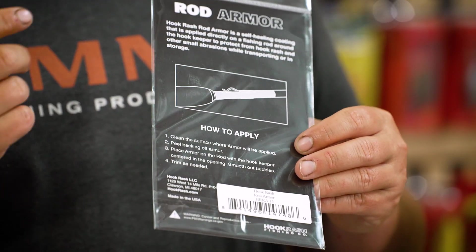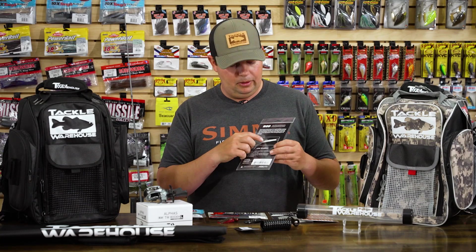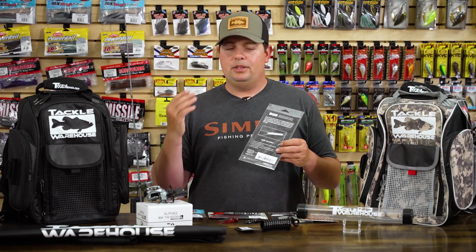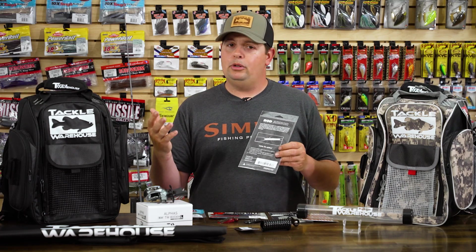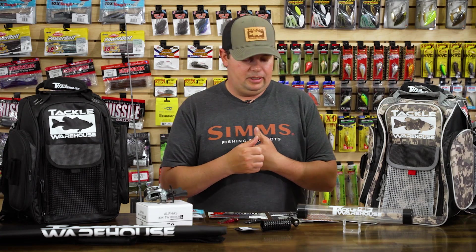The Rod Armor pieces are an awesome addition to put onto those rods. You trim it down to fit any size rod and it has a little spot to fit around that keeper and just protect that section of your rod. If you have rods you want to keep in pristine condition — maybe even your cranking rods where you're always putting treble hooks up there and tearing up that section — the Rod Armor might be something you want to look into.